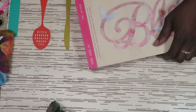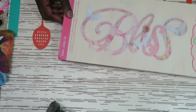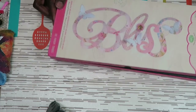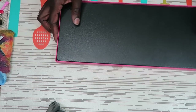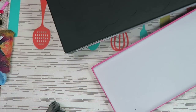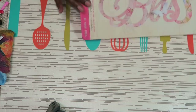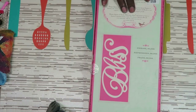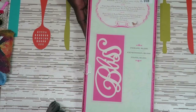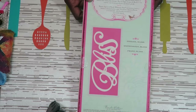The last thing I purchased from Tuesday Morning is this Bliss die set — another Sizzix die from the clearance section. It's very large and I can do a page header with it without a lot of extra work. It was regularly $19.99 and 60% off with the yellow sticker, so I paid $8 for this one.